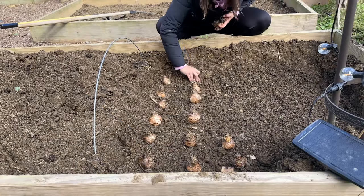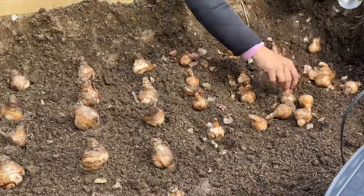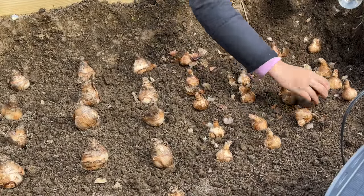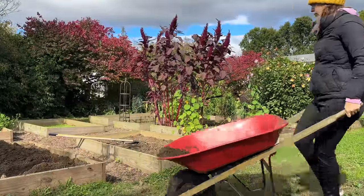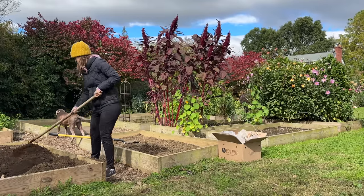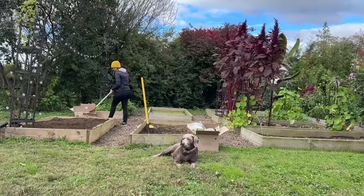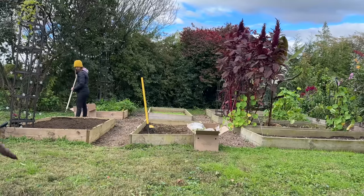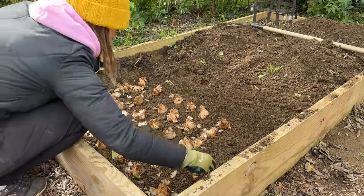Just as the foliage is yellowing and dying back completely in late May, it will be the perfect time to over plant this area with pre-sprouted dahlia tubers. I'm really excited to have another succession of cut flowers in my raised beds. The daffodils we're planting today are Frosty Snow, Barrett Browning, and Pink Charm. My beds measure four feet wide by eight feet long, and I was able to fit 125 daffodils in each bed.